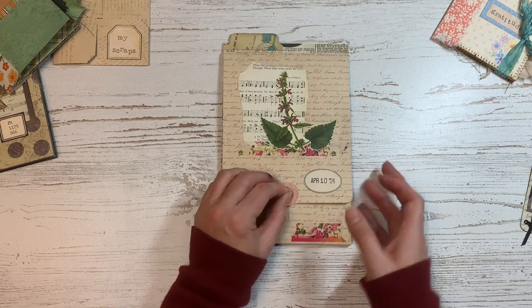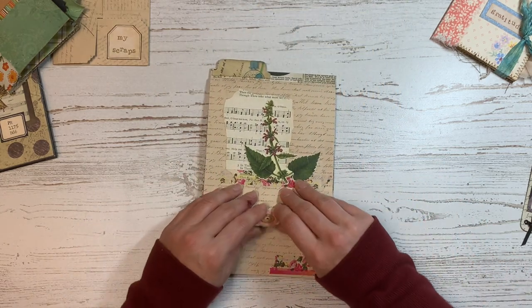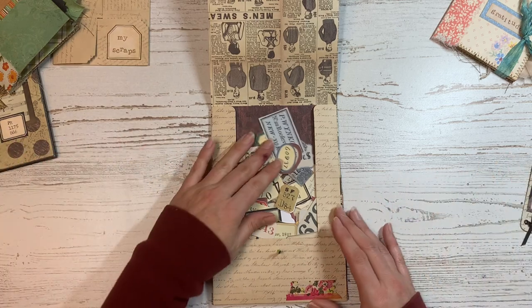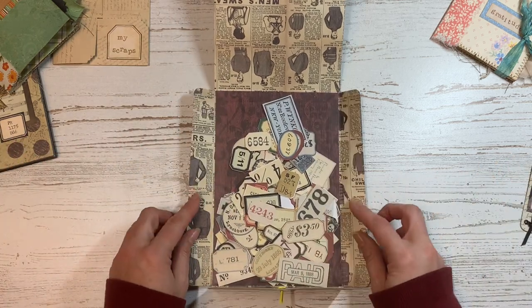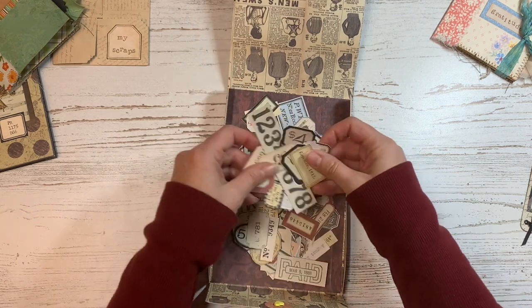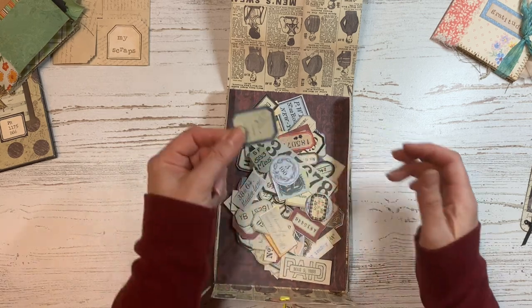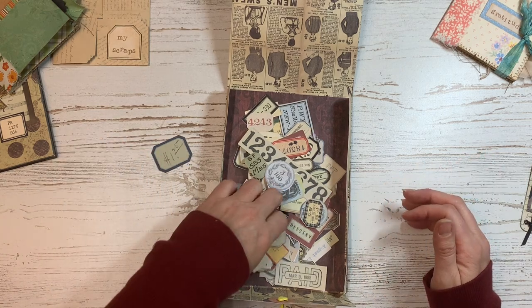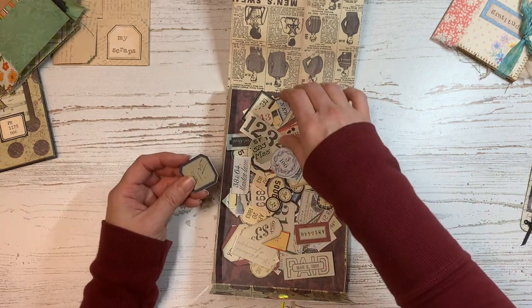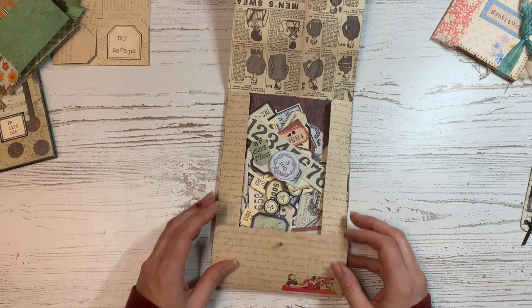I still use this lay flat ephemera holder all the time - I love it. I did have to replace this brad because the one I had in there before broke from overuse. You can see it's just a little fold-in envelope, but it holds all my ephemera. I can very easily go through my little bits of ephemera and find the pieces I want to use for a journal or collage. I would highly recommend this project.